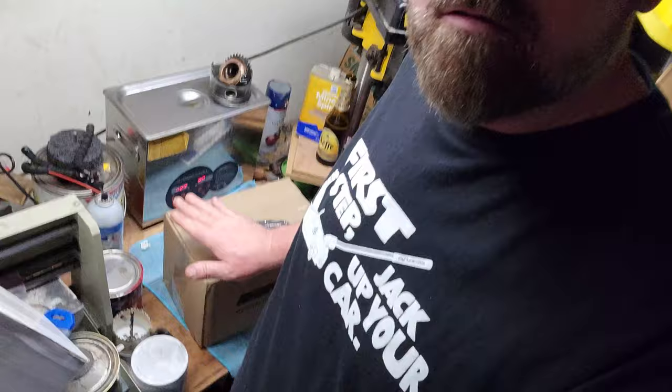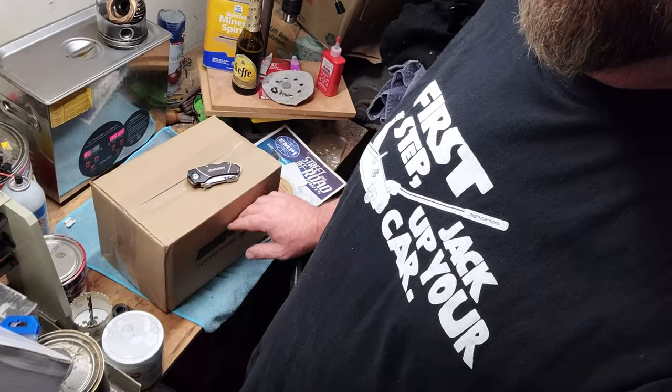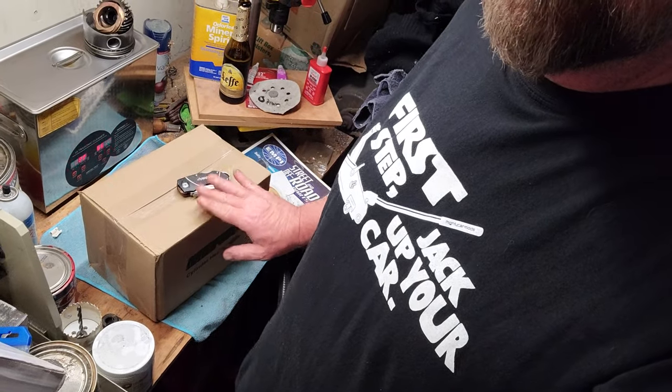Hey guys, I'm Dark Shark and today we're gonna CC these brand new cylinder heads. Stick around.